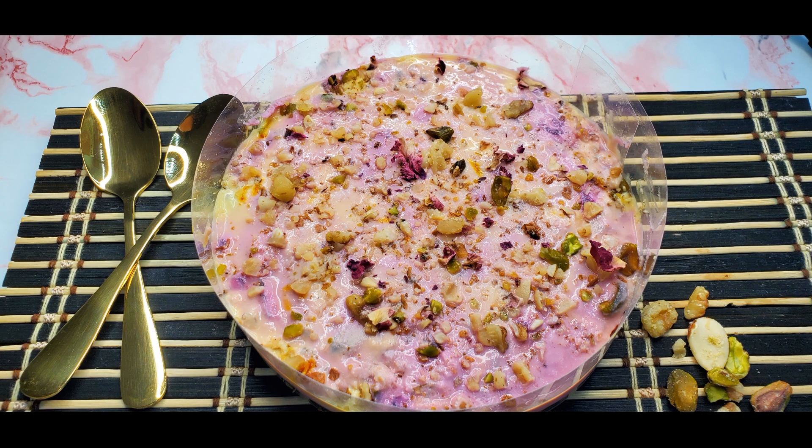Hey guys, I'm back with a dessert — kalakand tart with milk syrup — my very own composition, so it's very special. It has three components: a super easy crusty tart, kalakand mixture, and a sweet milk syrup. You can skip the syrup if you want to. It is delicious and not overly sweet.